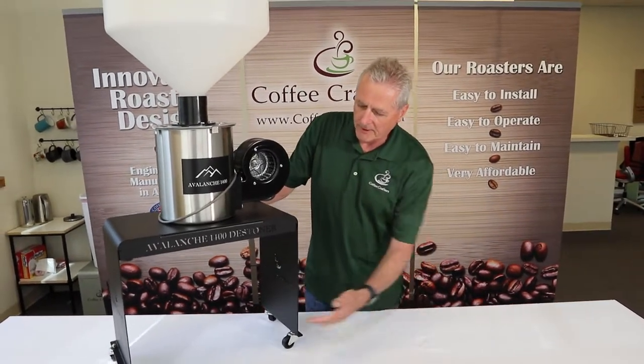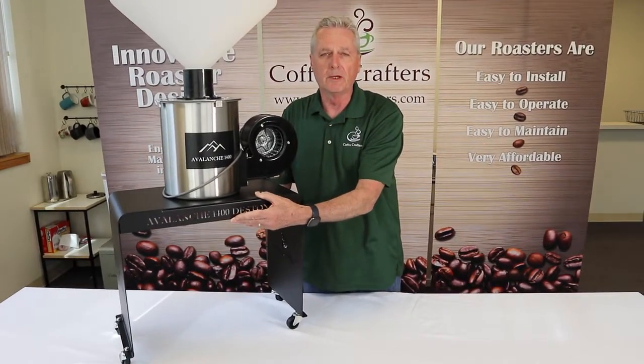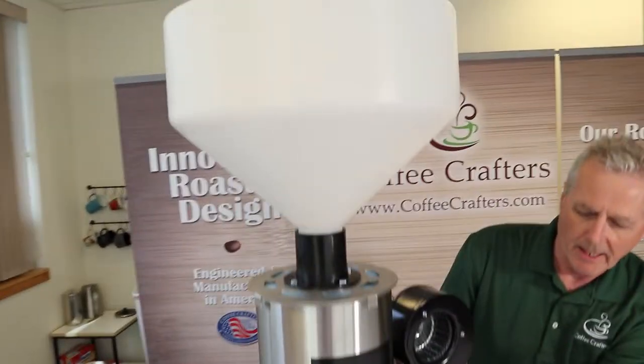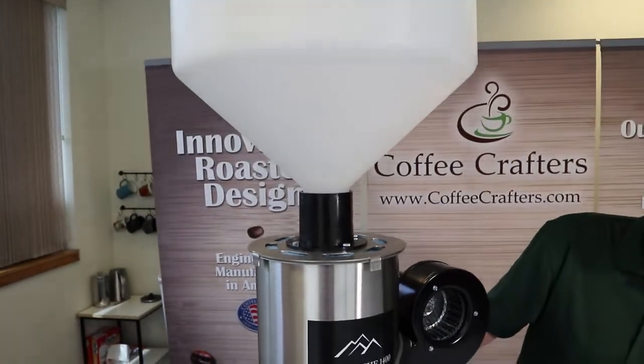As far as fitting something under here, we've got a full 16 and a half inches in height. So it will fit five gallon buckets if you're doing 10 pound loads or less, and it will also fit the big bins that will take the full 25 pounds.